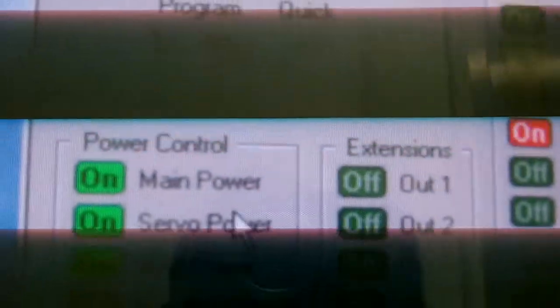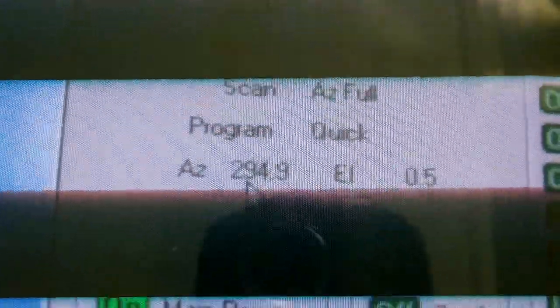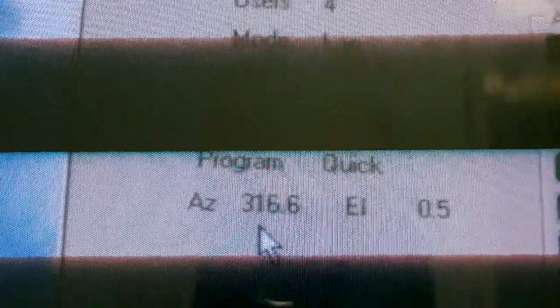All right, everything is booting up now. The transmitter's warming up. The first thing we can see here is we do have azimuth rotation. Can't see it too well because this is a CRT monitor, but the numbers are counting. So the dish is spinning — we have azimuth rotation.